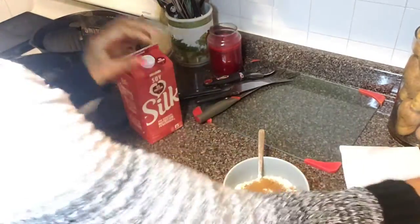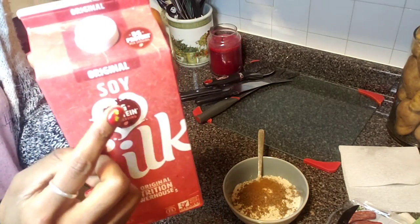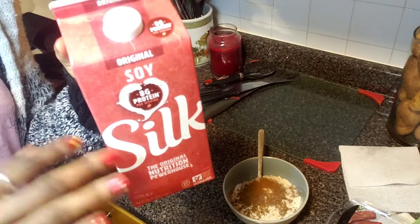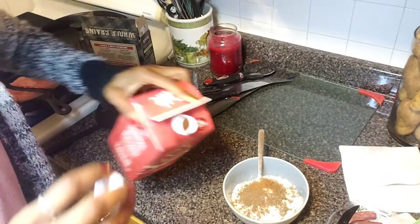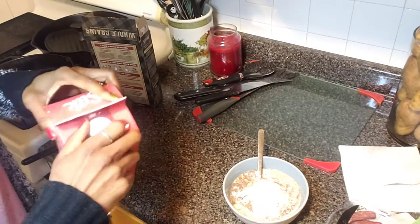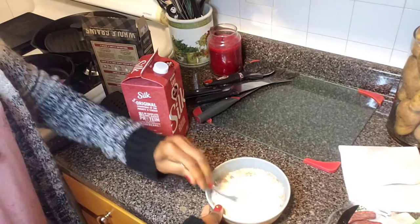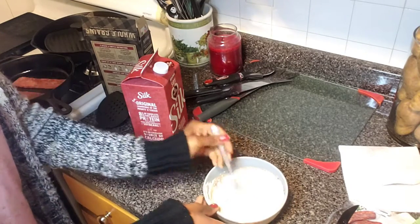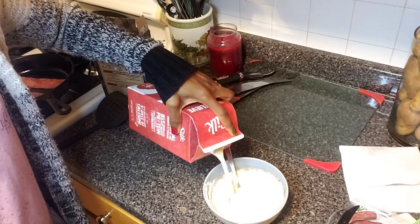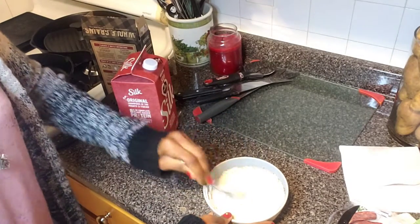I use Silk soy milk, or if I'm out of soy milk I use almond milk. I like using soy milk for almost everything because it has great protein, and since we don't drink cow's milk the kids need that protein — it also has calcium. If you're measuring, put about two-fourths cup of milk and base it off the consistency you want; add a little more if needed. The turkey bacon is ready to come off the skillet.